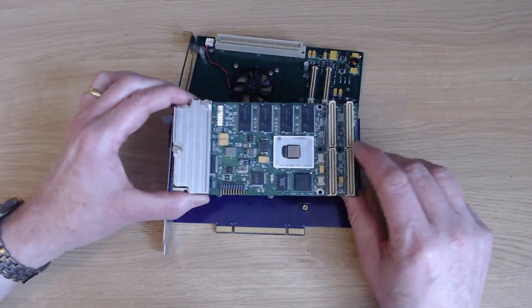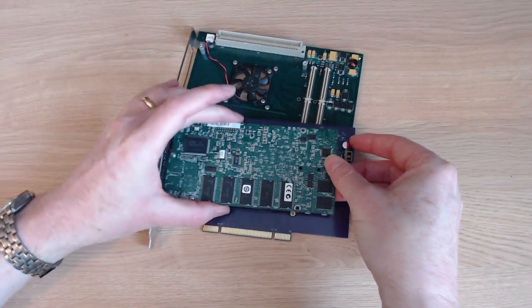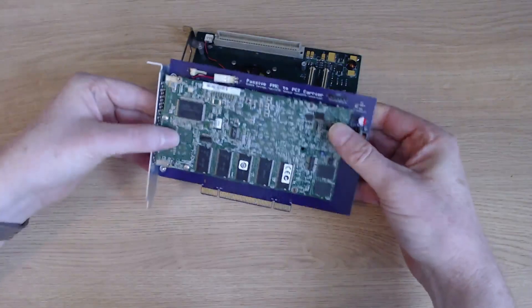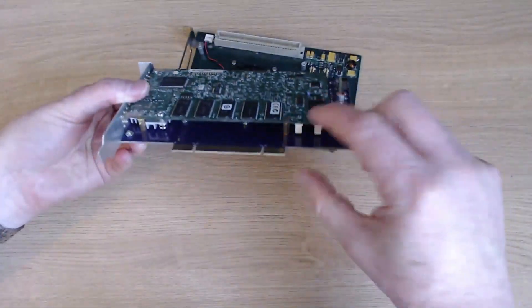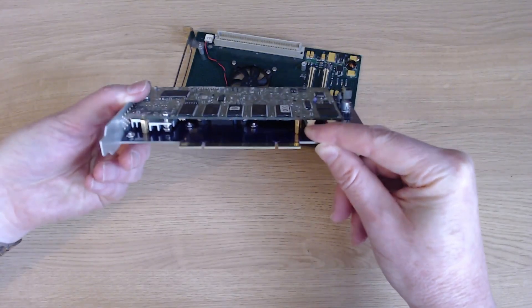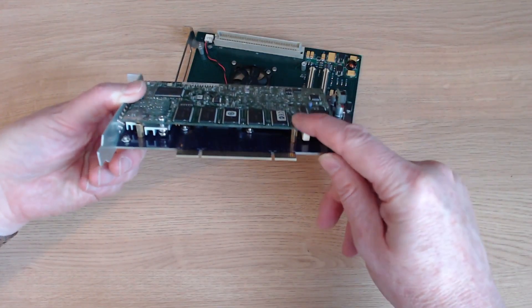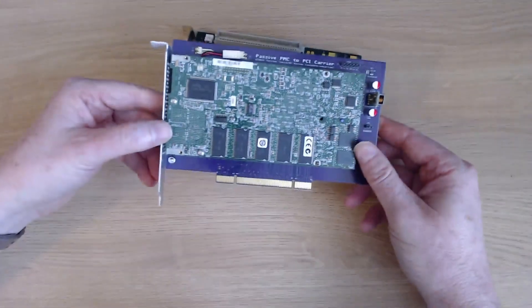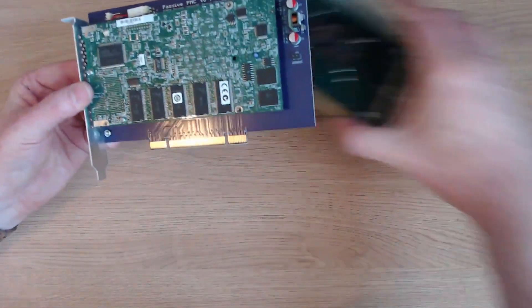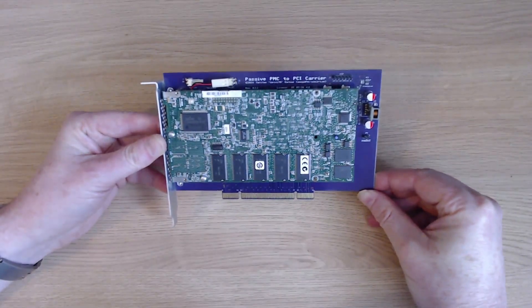There's not much more to do but turn the card over and carefully plug it in — snap the two together. I really should screw into the little standoffs here to hold the PPC card rigidly to the carrier card, but just for a quick test I'm not going to do that. That's our setup now, and I can plug this back into the Amiga.